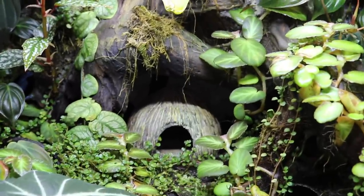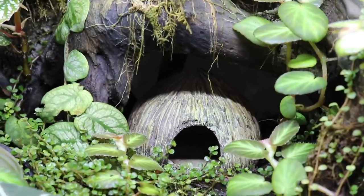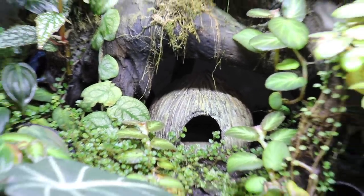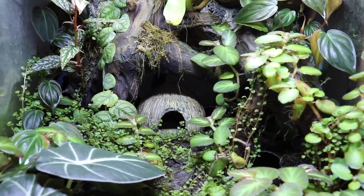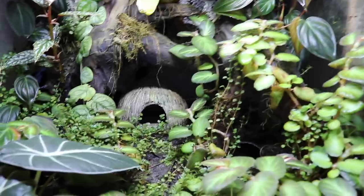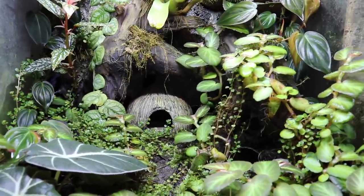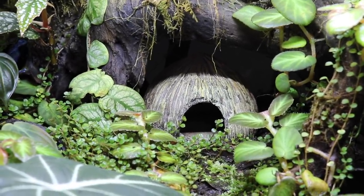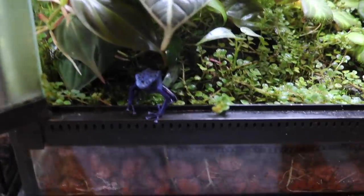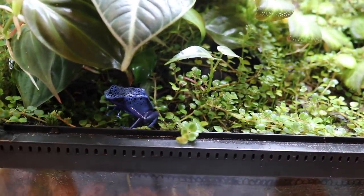Below the piece of wood there is this ExoTerra coconut hut. It's not a real coconut shell — it's fake, but it looks super realistic. It gives my dart frogs a place to hide and also a place to lay their eggs. My dart frogs have laid their eggs on various leaves throughout the enclosure, but they've also used this coconut hide three different times to lay their eggs.